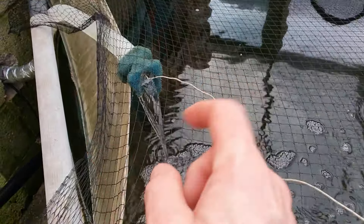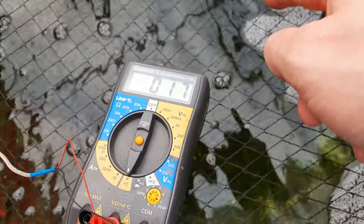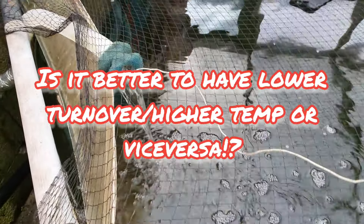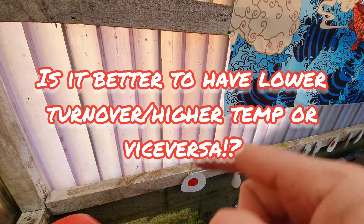The temperature difference between the water going into the air source heat pump and the water coming out was about 3 degrees. Since messing with the flow valve and reducing the flow through, I've now got a pool temperature of 12 degrees but an output of 17 degrees — which is a 5 degree difference. I'm going to leave that running now. The sun is out where the air source heat pump is positioned and it's really a heat trap round the back there.